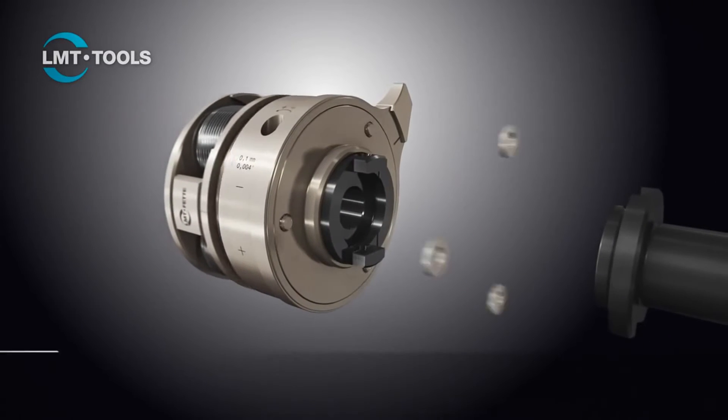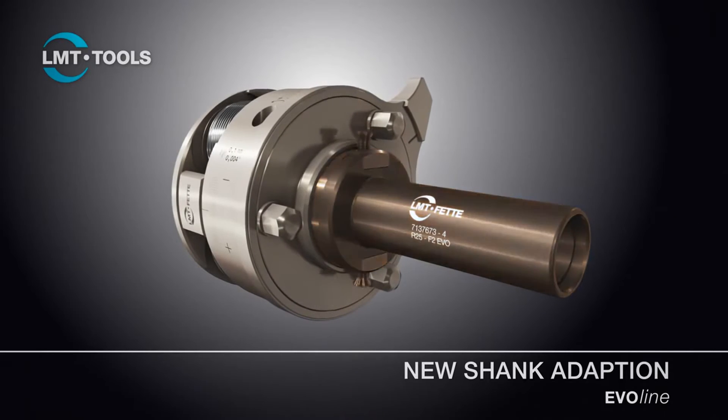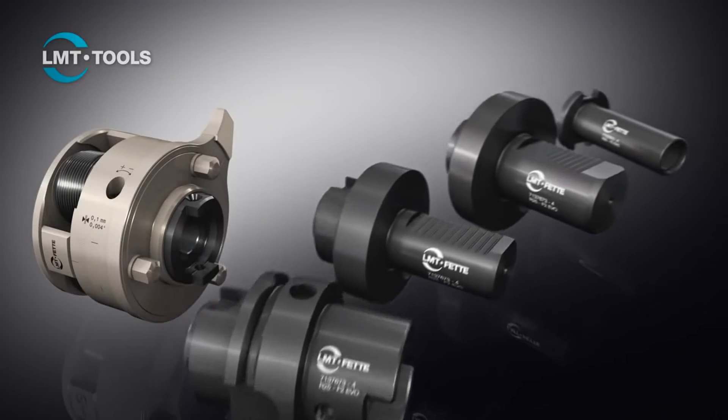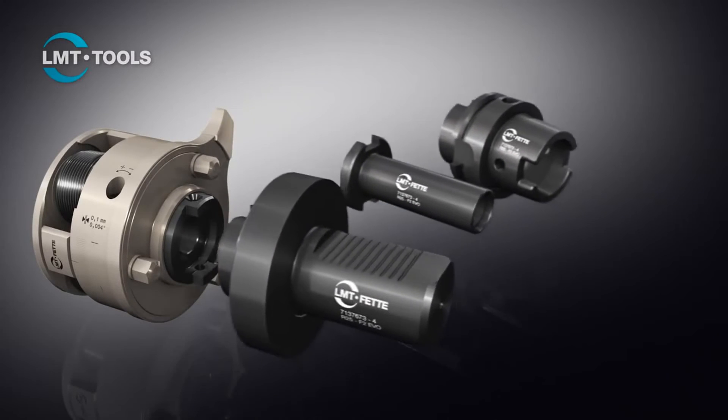The new shank adaption forms the basis of the modular design of the EvoLine rolling head. This essentially involves generating a very high concentricity via the interface as well as transmitting the high torques that are produced. Above all, it offers maximum flexibility due to the various available shanks.